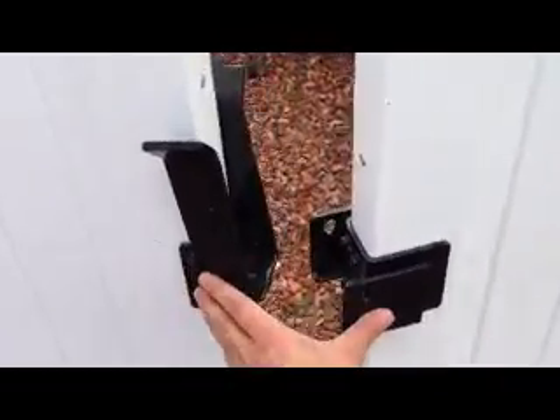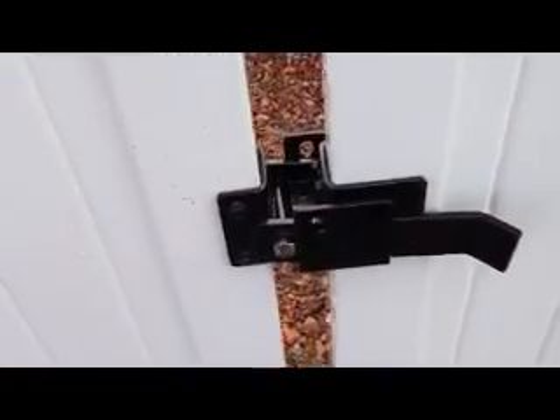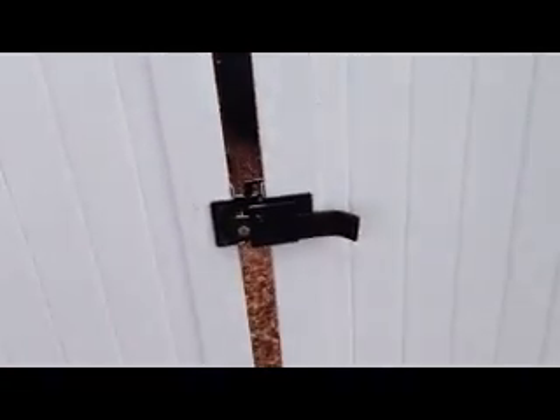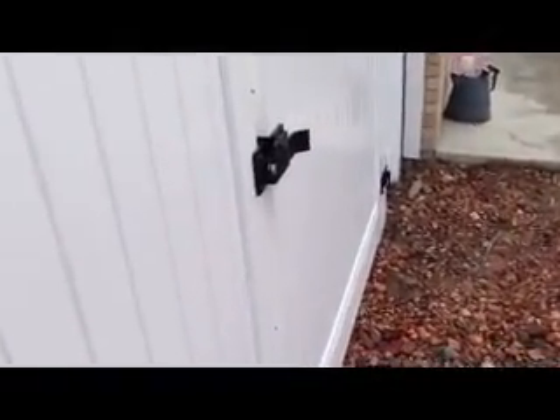So to close the gate here you just take and push it shut. Drop down your drop rod and then you can see that the gate is held and you can't wiggle back and forth. There's only a little bit of play but it's held and it's pretty beefy.